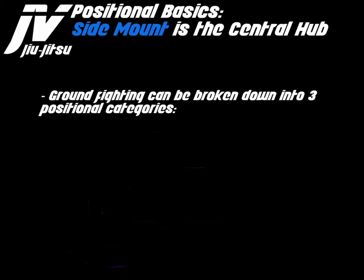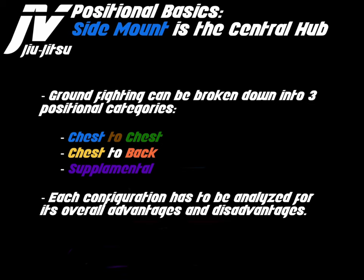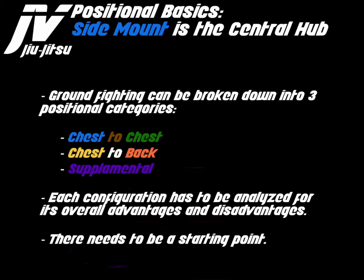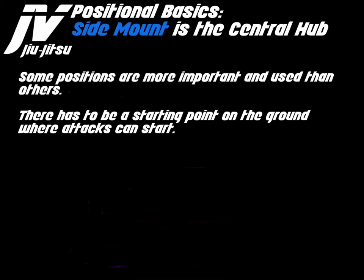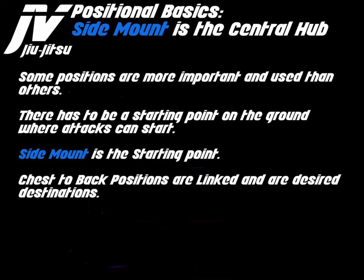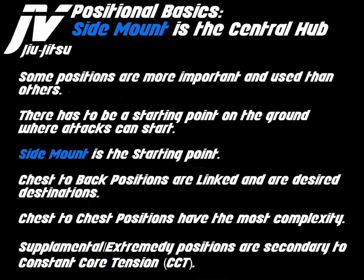Groundfighting can be broken down into three positional categories: chest-to-chest, chest-to-back, and supplemental. Each configuration has to be analyzed for its overall advantages and disadvantages. Some positions are more important and used than others. There has to be a starting point on the ground where attacks can start. Side mount is the starting point. Chest-to-back positions are linked and are a desired destination. Chest-to-chest positions have the most complexity. Supplemental or extremity positions are secondary to constant core tension.